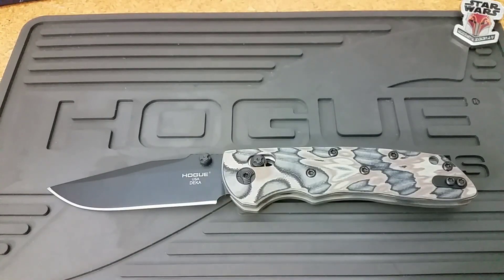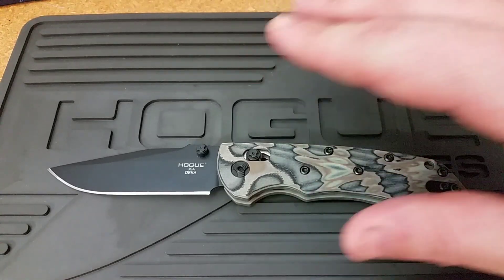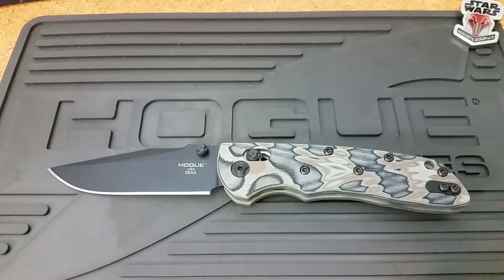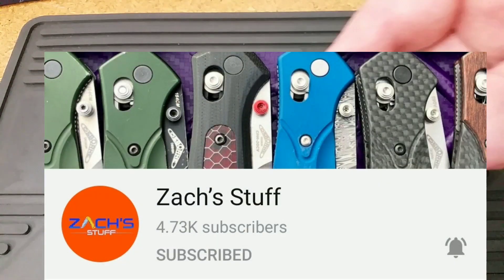Hello out there, and before we get started today, two quick notes. The first is a shout out to my buddy Zach over at Zach's Stuff for gifting me this excellent knife — really pumped to have it, and just very grateful to have a friend like him in the community. Definitely check him out; link to his channel is down below.